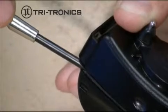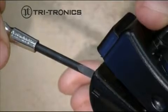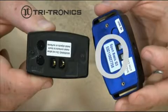You may need to insert a flathead screwdriver in between the two halves and carefully twist it to separate the battery pack from the top half of the receiver. It is very important that you do not remove or tamper with any of the internal labels that are visible when the battery pack is removed.